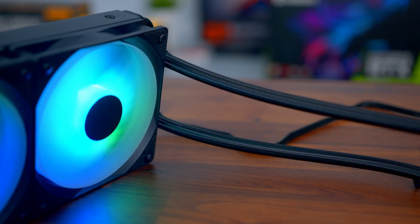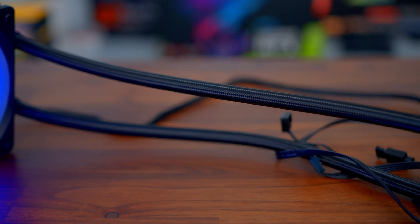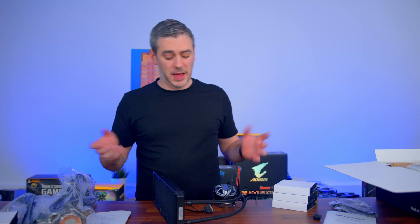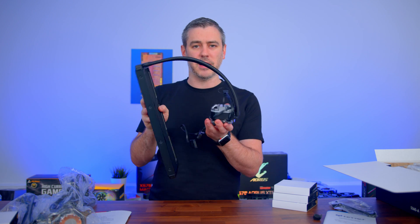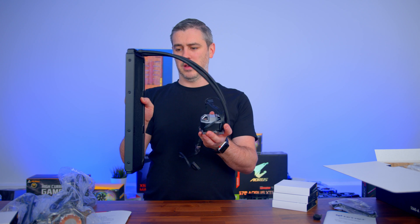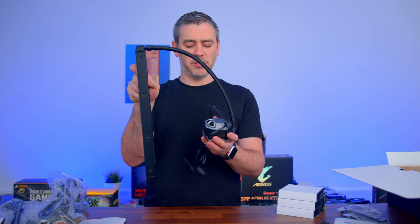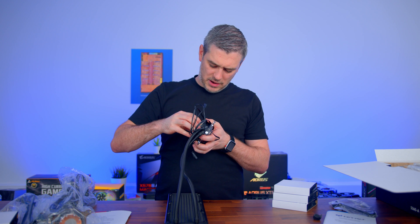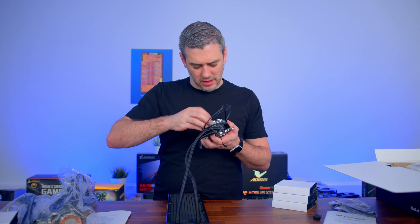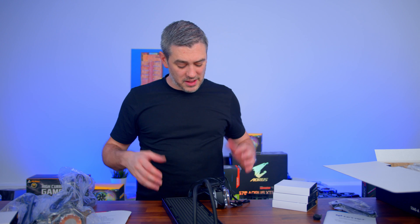When it comes to the hoses, we have EPDM tubes with nylon mesh. EPDM stands for ethylene propylene diene monomer — it's a type of rubber. These are 400 mil long, so placement inside your case shouldn't be a problem. I know some people dislike tube placement sometimes. The radiator logo positioning means you can't rotate or pull off the head — it can only go one way. So again, maybe missing a trick compared to some competitive products on the market.